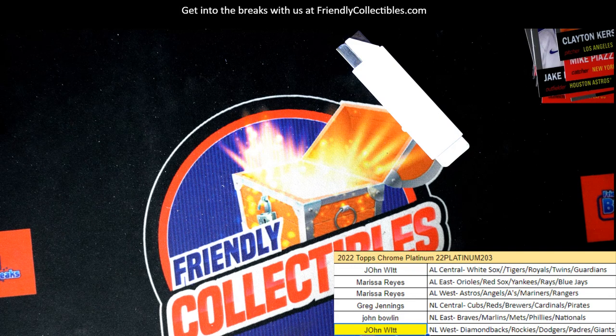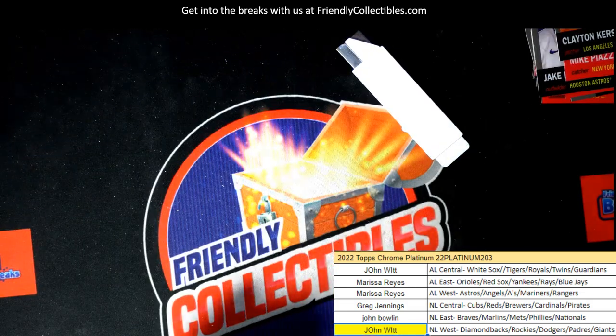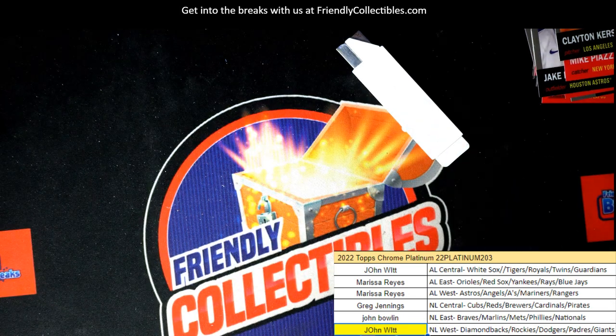It's a fun break to get in on — we had some great parallels, some nice rookie cards, different things coming out of here, refractor rookies, some nice autographs. Good things popping — congrats! I'm going to list up another one of those.